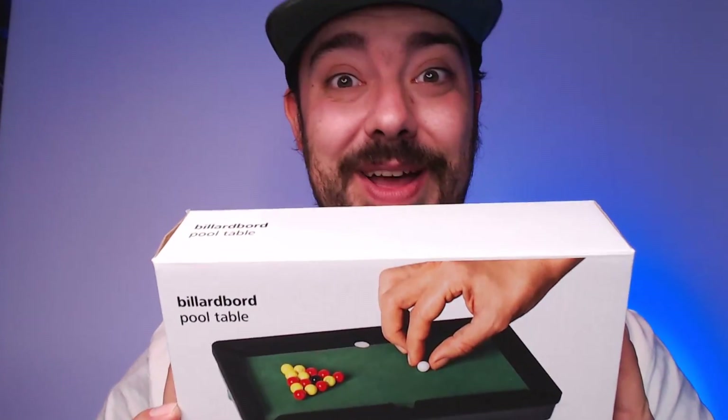My chair is sinking. I hate this chair. And for our final product of the day we have a pool table. This is super duper exciting. I love playing pool in real life man — pool is my thing. I like playing, it's fun. You go to the pub, you go boom boom boom. Anyway, let's build this bad boy.